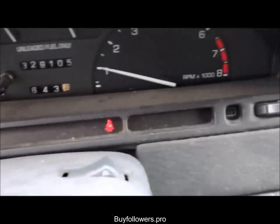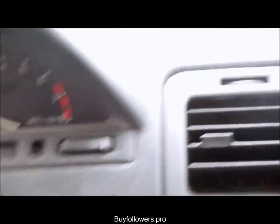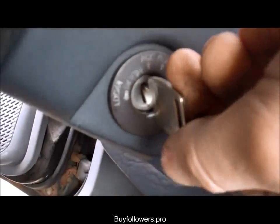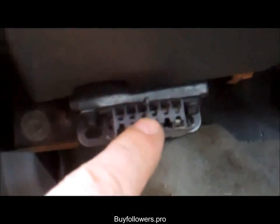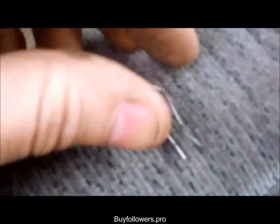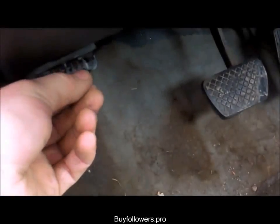Your first step after you find this light is to shut your car off. Next, you need to find your diagnostic port — here it is. Take your little piece of wire or paper clip, bend it into a U shape, and just jump it across these two terminals.